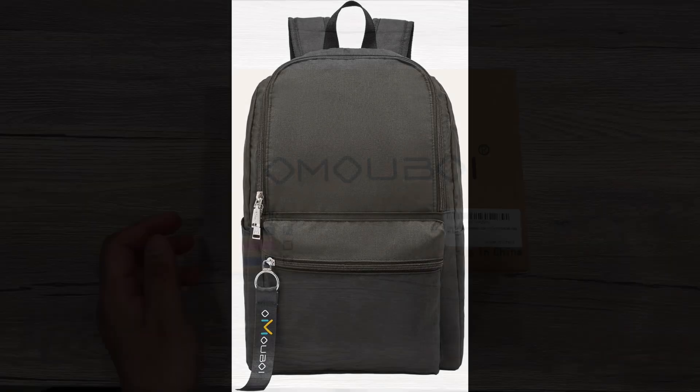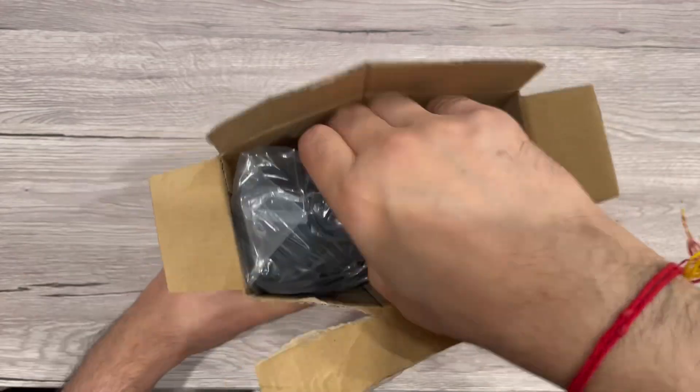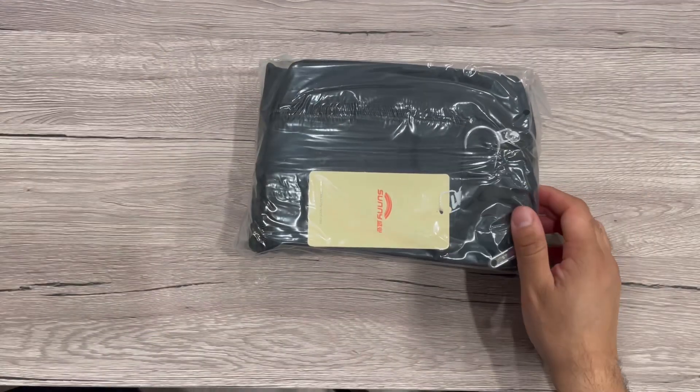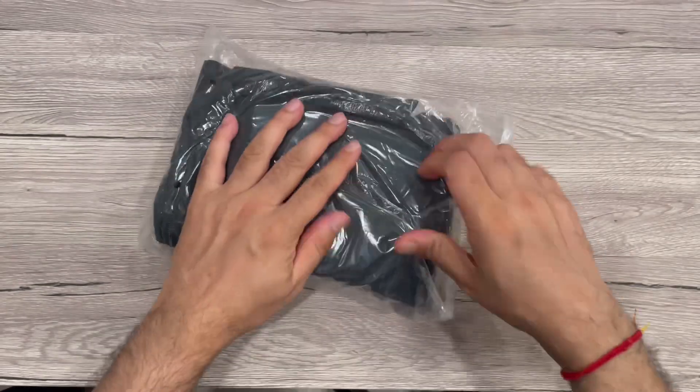Hey guys, I'm showing you this Omuboy casual backpack. This backpack is for a 14-inch laptop and can be used for travel, office work, or anywhere you want to take it. Let me unpack this and show you the bag.